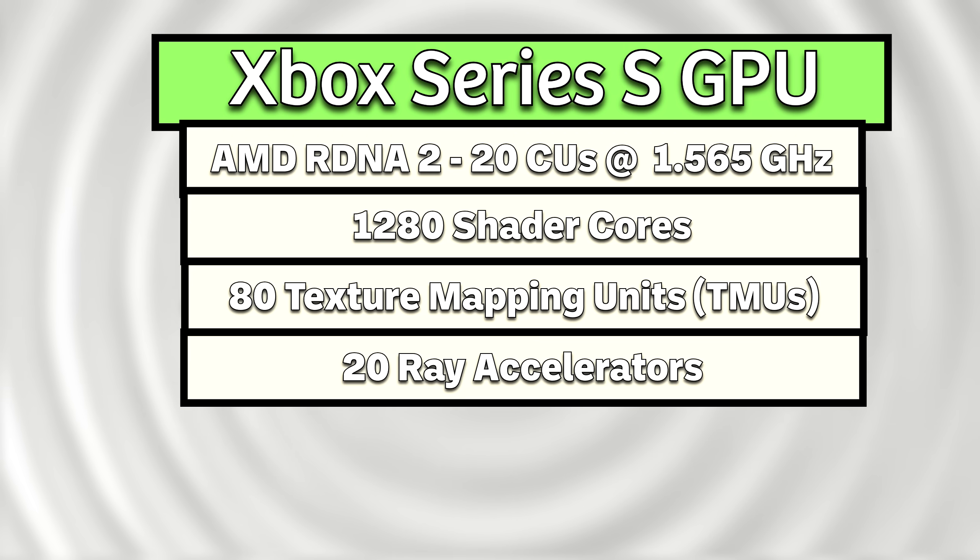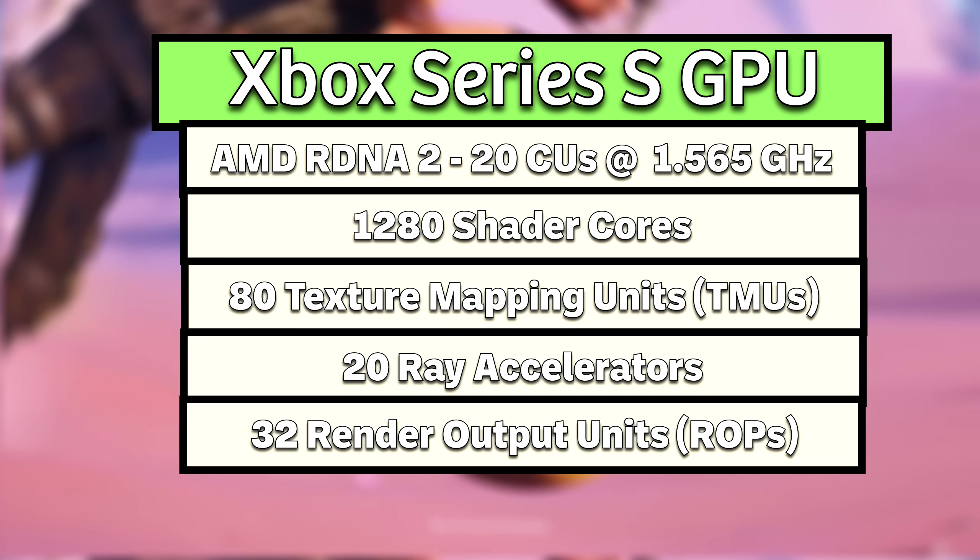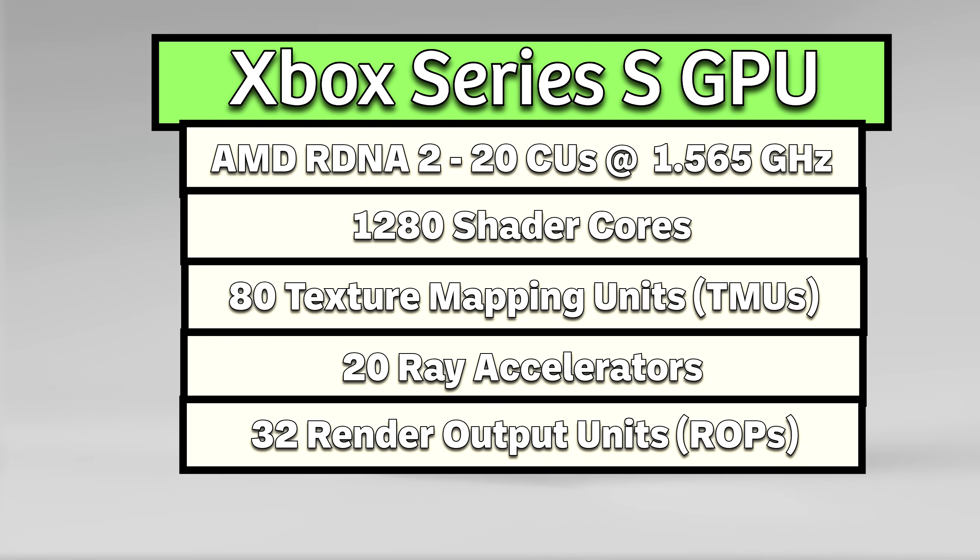The GPU also has 32 render output units, which take the final pixel data and apply effects like blending and anti-aliasing, then write it to the frame buffer for display.